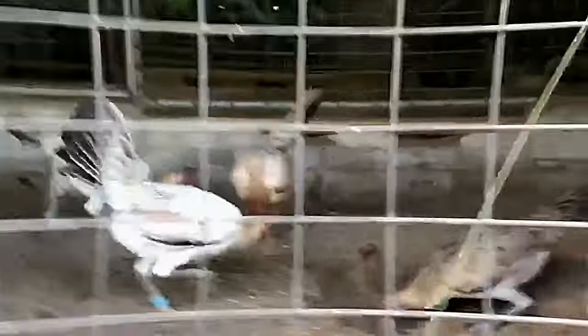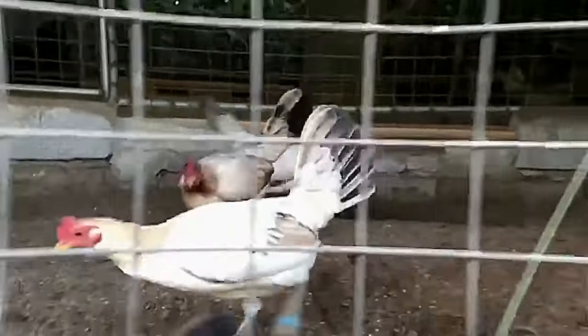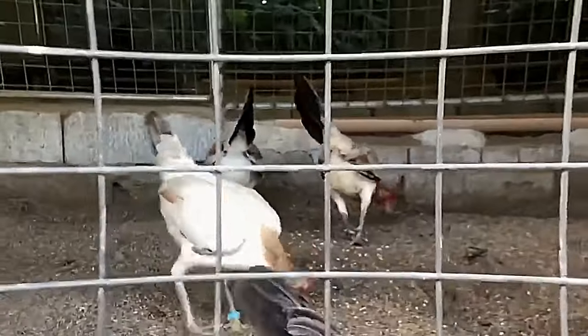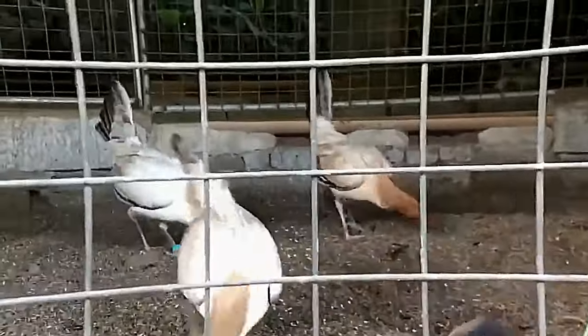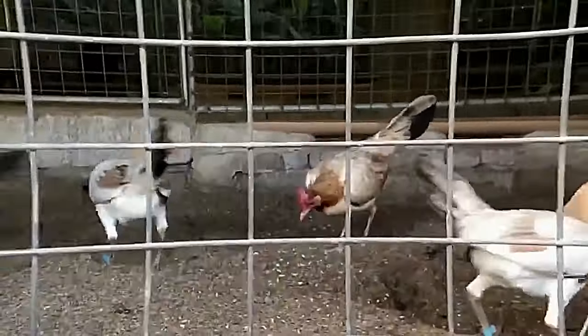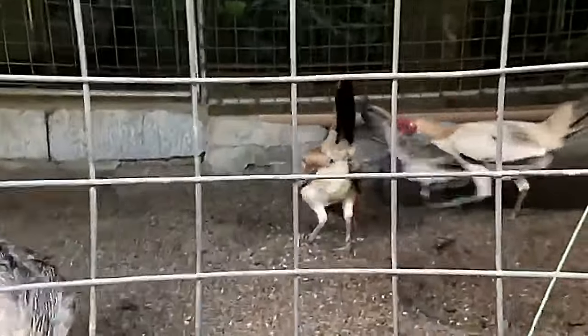Our pumpkin hatches — green leather pumpkin, straight comb. This is our own mating pen with Lemon 84 — pumpkins with Lemon 84.